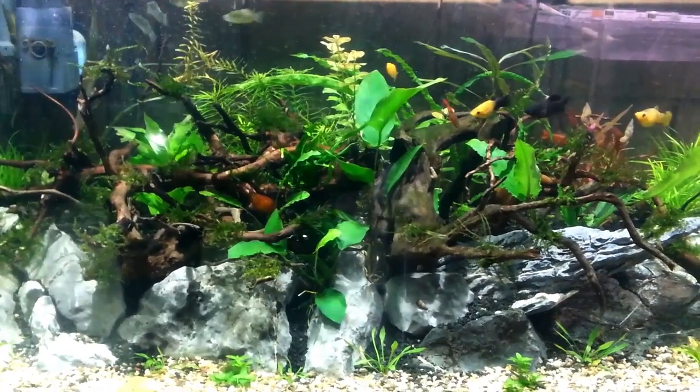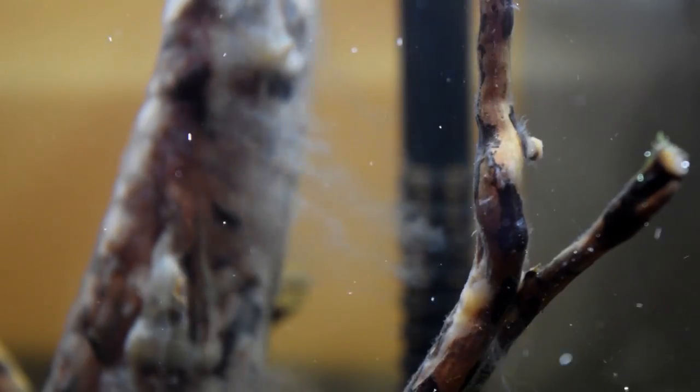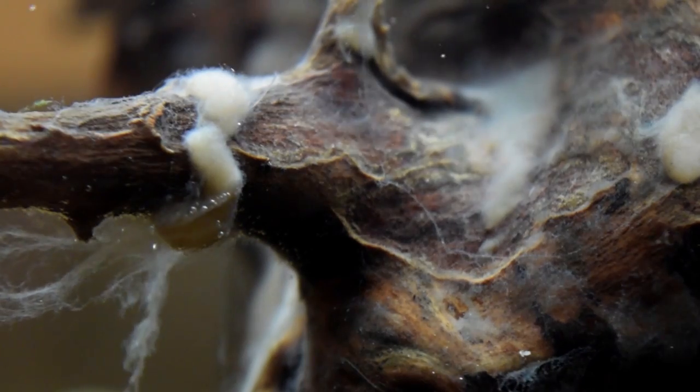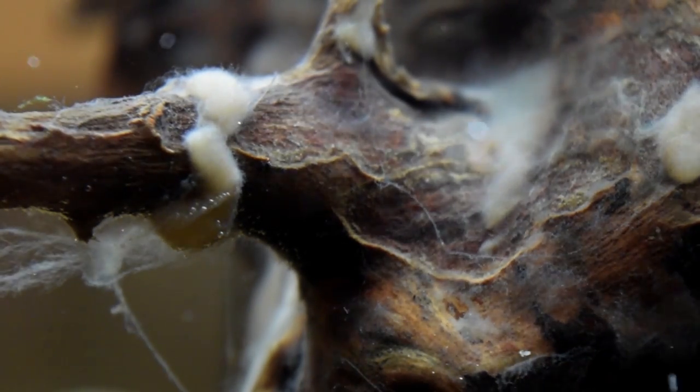Wood is particularly attractive to them because it can release edible substances such as carbohydrates. That's like a 24-hour buffet for your bacteria colony. The visible effect of this process is a thick white cottony film that can spread out all over your wood pieces. Even if you have previously soaked or boiled your wood before placing it in your layout, you might still experience it.